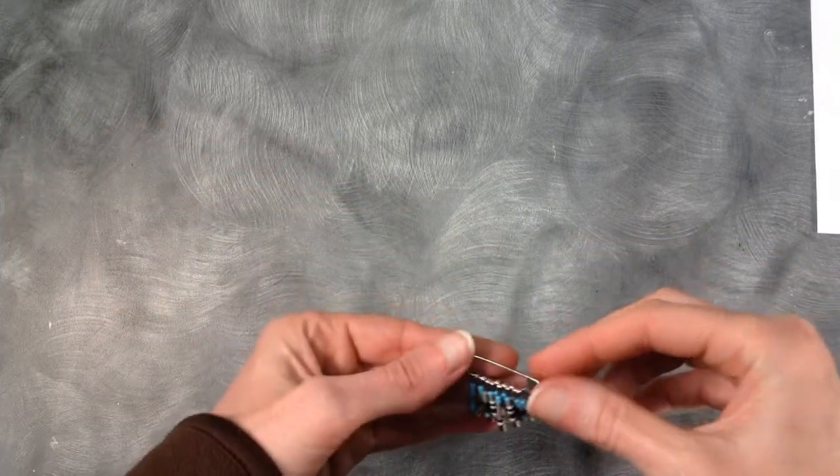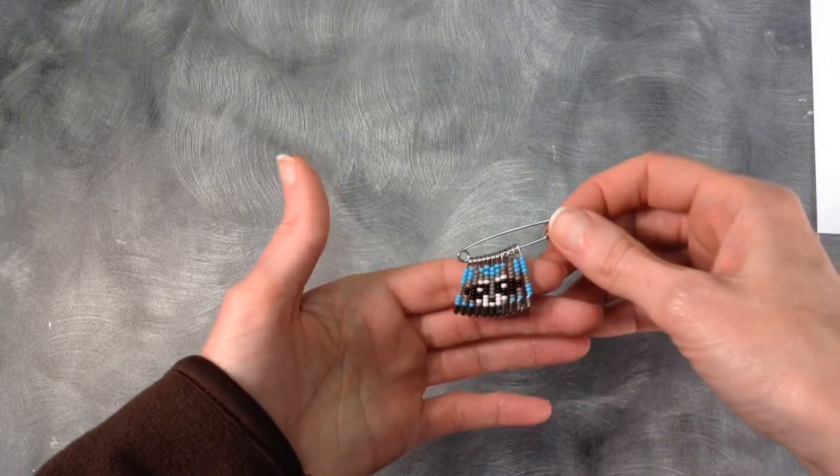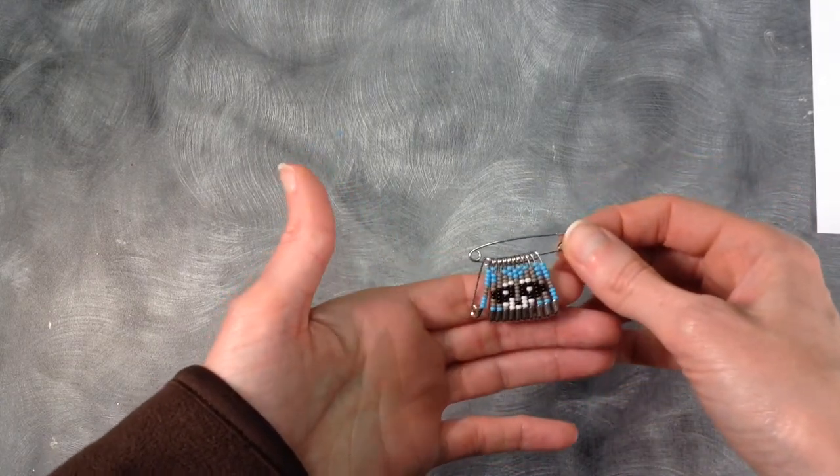Hello, my name is Julie. I am the teen librarian at the Central Branch Library, and today I'm going to show you how to make this really cool raccoon seed bead pen.